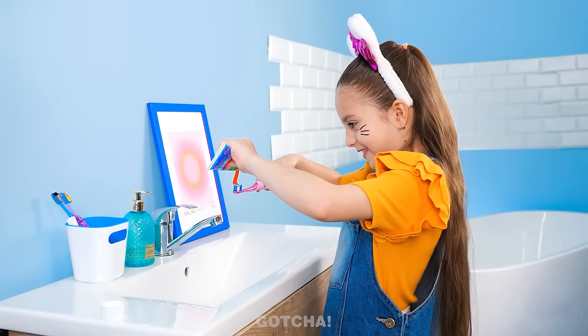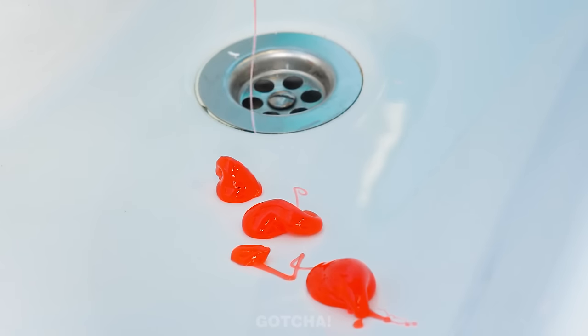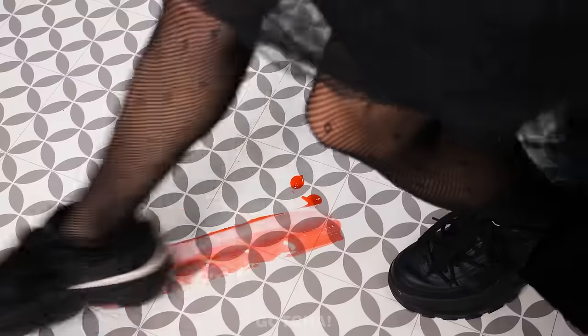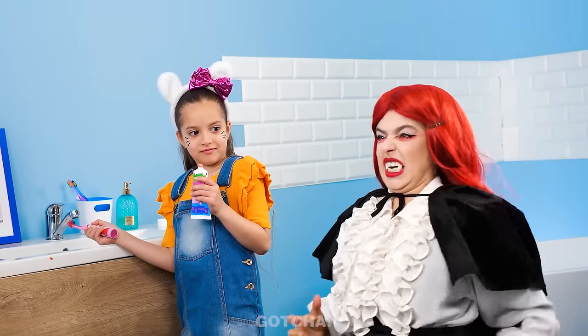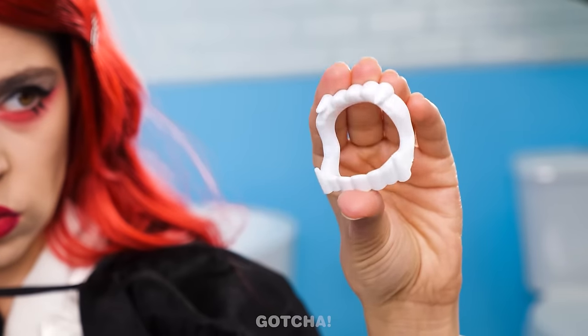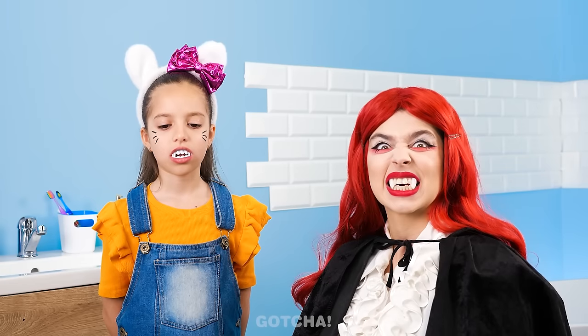I need to brush my teeth! We might need to buy a new tube for the next person. She's gonna spill it all over the floor! Watch out! Whoa! Ouch! What is going on? Give me that! Hey! Look at your dirty teeth! I shall give you new fangs! It's hard to fight — just like a true vampire! Ready?